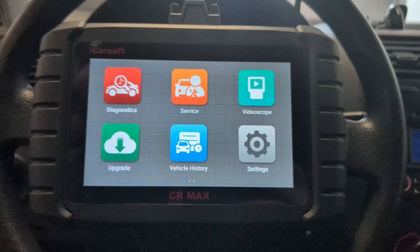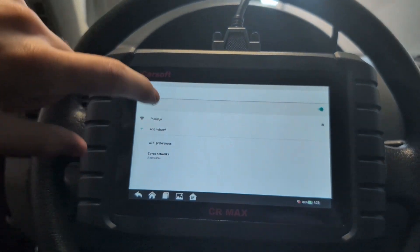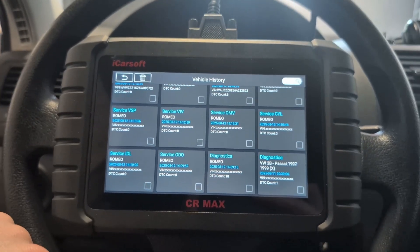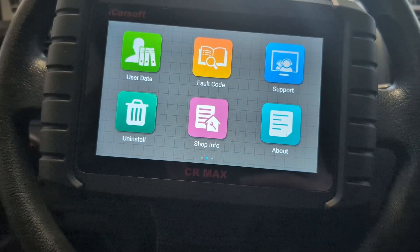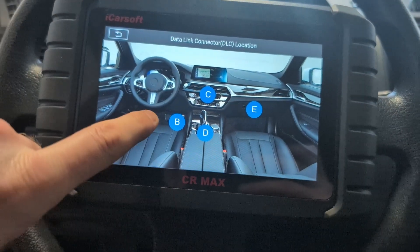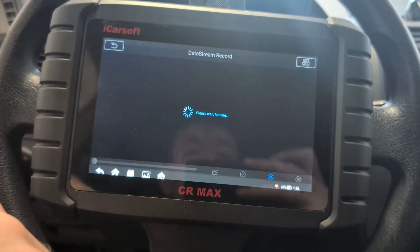For updating this tool, it's done with Wi-Fi — like every scan tool — so there's no complicated updating with a memory card. Everything is easy over Wi-Fi. There's also a vehicle history tab which shows which vehicles I scanned, and I can access them easily. There's user data with images, some training videos, and guides like where to find the OBD port. In the playback section you can see live data recordings.